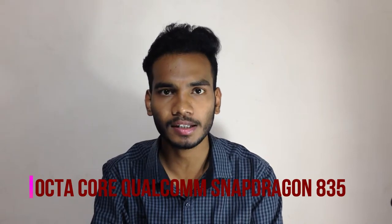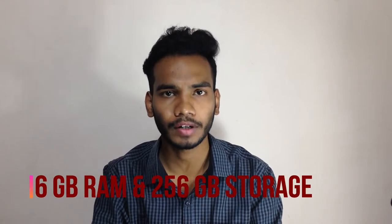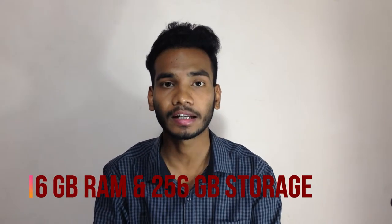In terms of the processor, it has an octa-core Qualcomm Snapdragon 835. Along with that, it has 6 GB of RAM and 256 GB of internal storage in the V30S Plus.